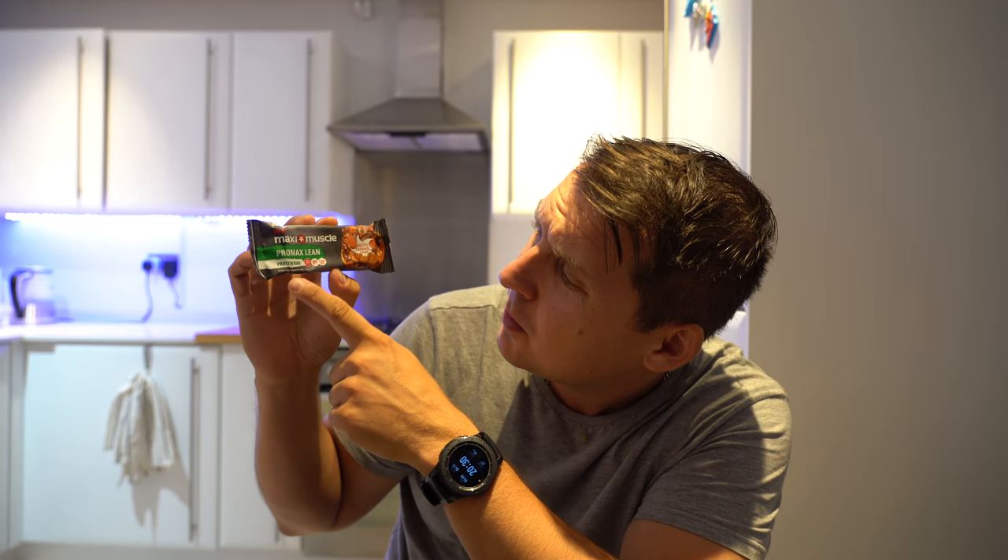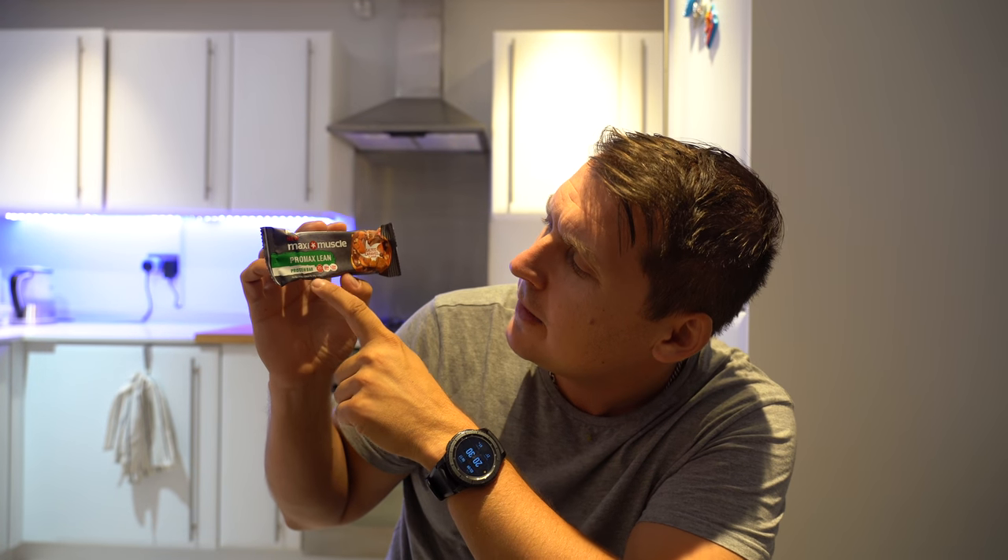Today we have a review of the Maxi Muscle Pro Max Lean protein bar with 20 grams of protein, only 184 calories — which is not too bad because most protein bars have 200 to 230 odd calories — low sugar, and salted caramel flavor, which is my favorite of all time.